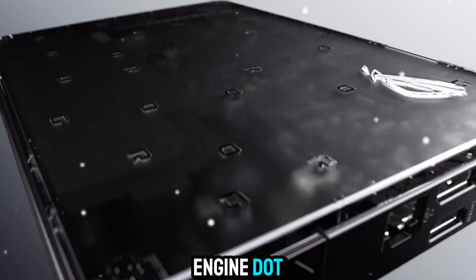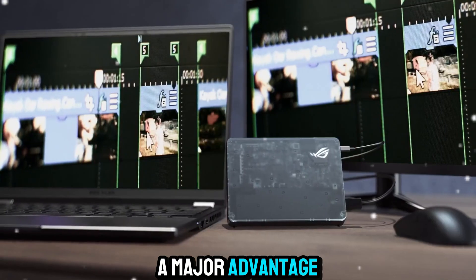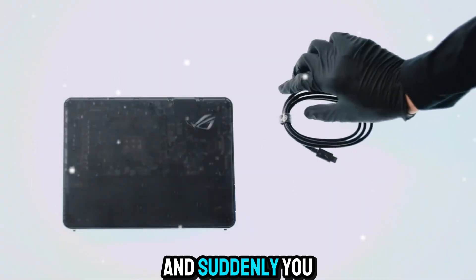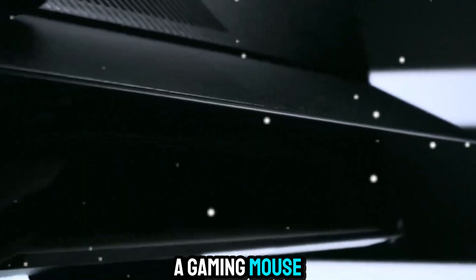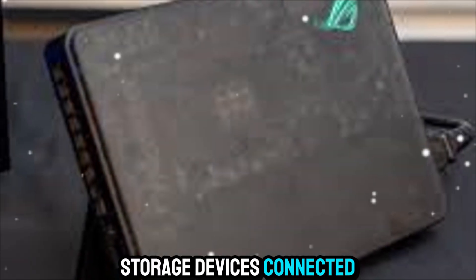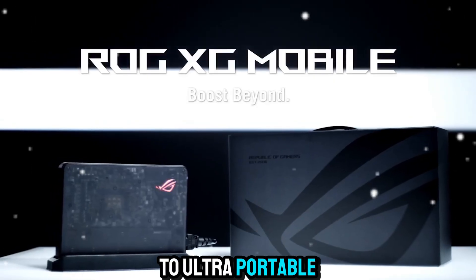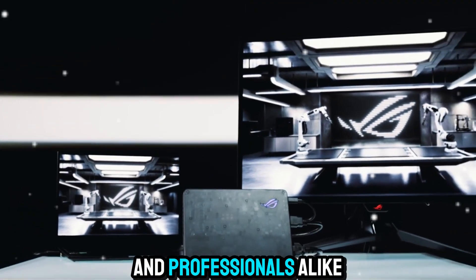Connectivity is worth highlighting again, because it's such a major advantage. The XG Mobile dock basically doubles as a hub. Imagine docking your Flow X13 and suddenly you have a triple monitor setup, a mechanical keyboard, a gaming mouse, a fast Ethernet connection, and all your storage devices connected instantly. When you're done, one latch disconnects everything and you're back to ultra-portable mode. This kind of convenience is something gamers and professionals alike can appreciate.